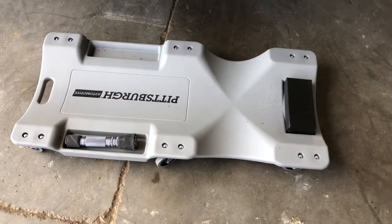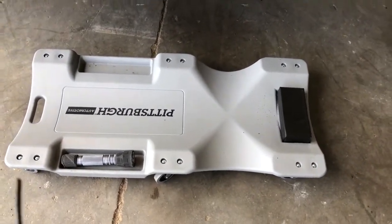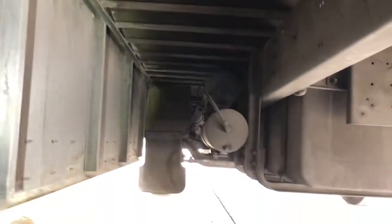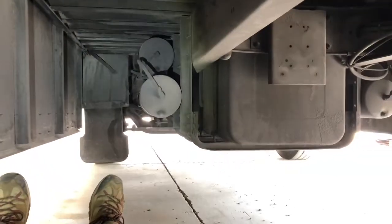I got this creeper on sale at Harbor Freight for only 20 bucks, and man is that better than sliding on your back. So this may be more interesting than down here.